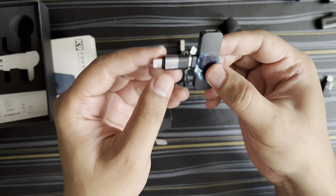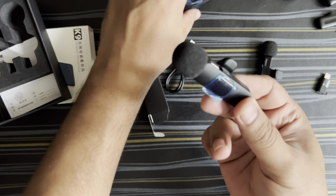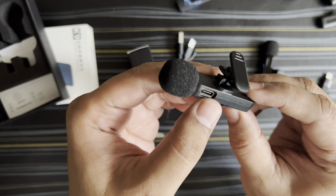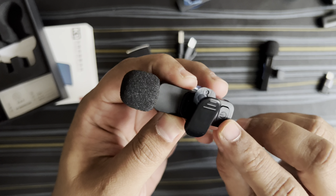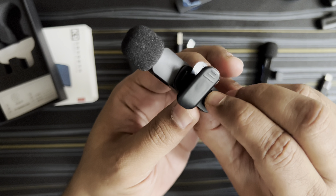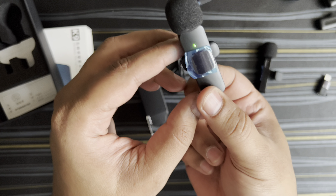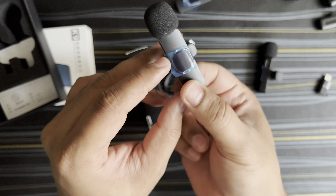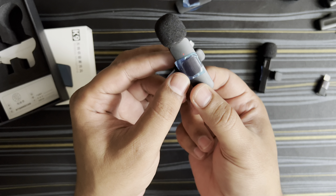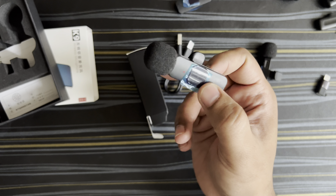So this is the receiver and converter, and this is the mic. There's a Type-C port for charging and a power button and clip. When it's connected and working, you'll see it blinking green. When it's charging, it goes into red mode and you won't be able to use it.